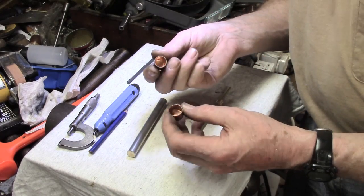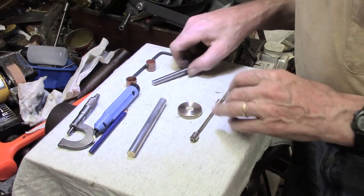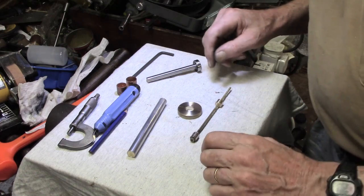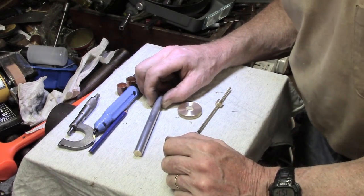I've got copper pipe and I've got two end caps but one of them is too small. I think one must be metric, one must be inches. Anyway, I had a look around to see what have I got.